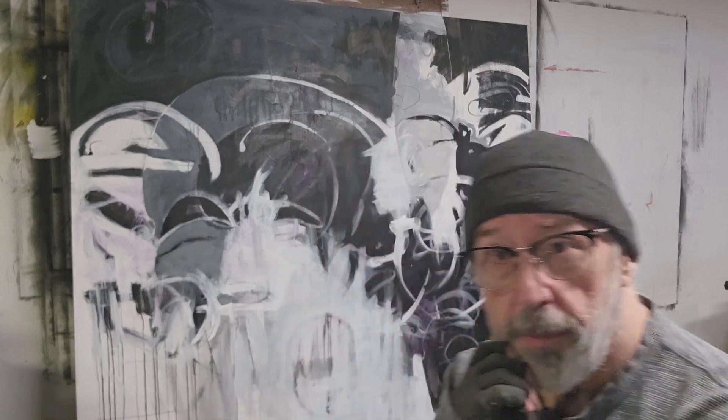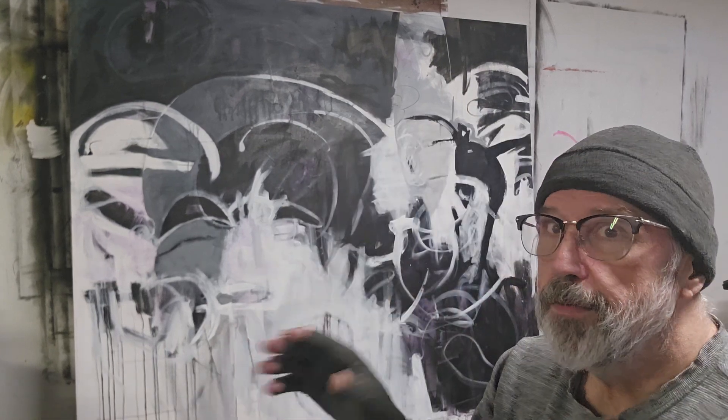Hello everyone, my name is Mark Brazwell. I'm an artist living in Denver, Colorado. If you like my content and videos, please like and subscribe. You can also visit my website, which is markbrazwell.com.